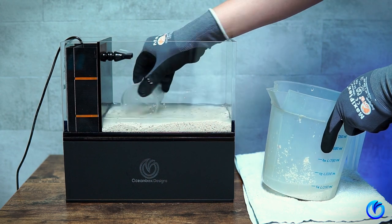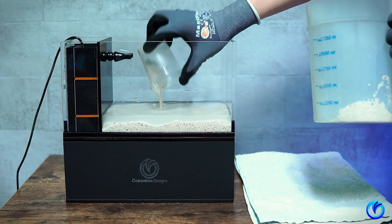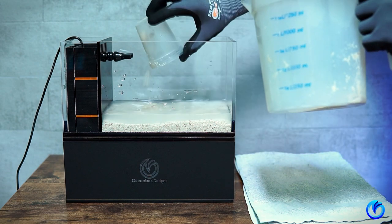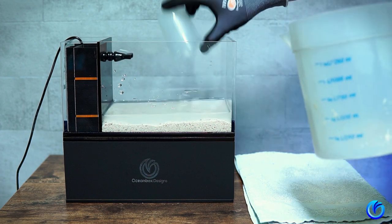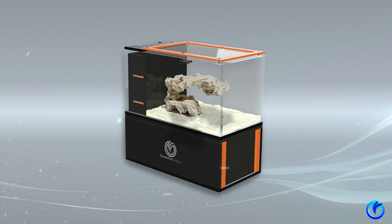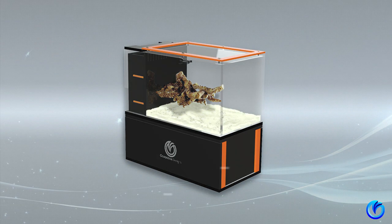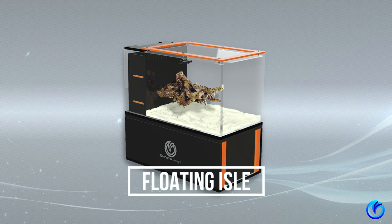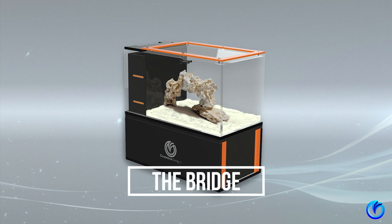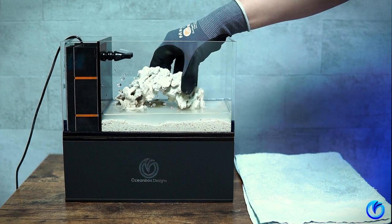Now it's time to add your sand and rockscape. For this video, I'm going with a simple scape. But in a future video, I will go more in depth on how you can create your own custom rock scape — here are a few illustrative examples for inspiration. I'm being extra careful not to touch the sides of the tank to avoid scratching the acrylic.